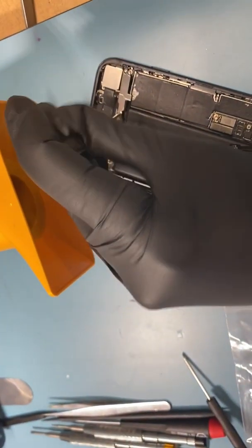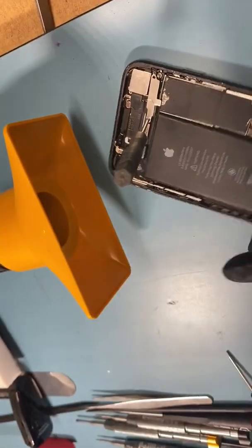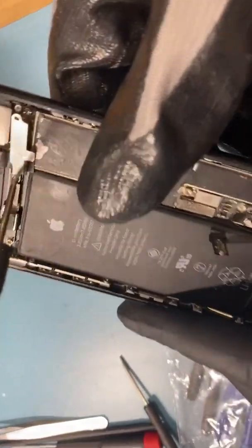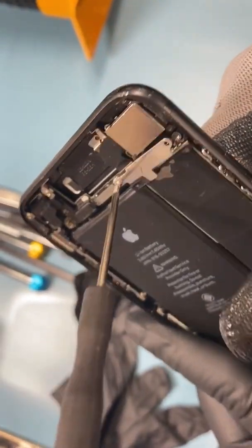Then you will twist it — you can see. Alright, I'll pass this around.